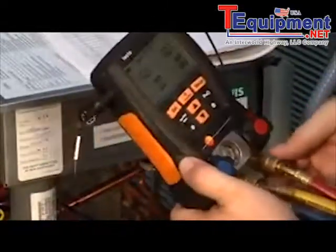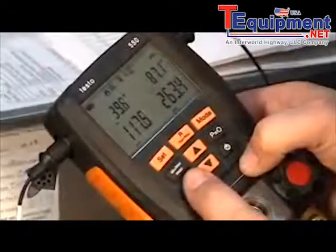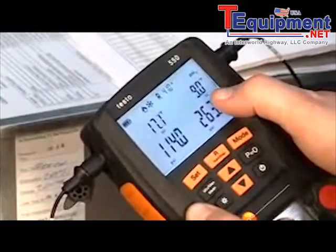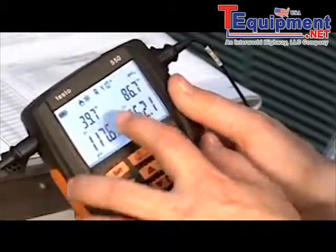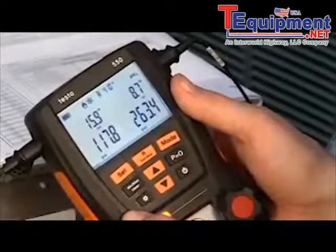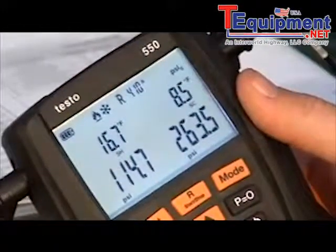We'll tighten the hoses back up and install the high and low side connections. I'm going to turn on the backlight and hit the up arrow a couple of times. You can see right now we have real-time superheat and subcooling — running about 17 degrees of total superheat and 9 degrees of subcooling. It's easy to scroll through the menus to see evaporating temp, condensing temp, and delta T between the two probes. The Testo 550 makes the job a lot easier — the technician doesn't have to do the calculations, and the instrument does all readings in real time.